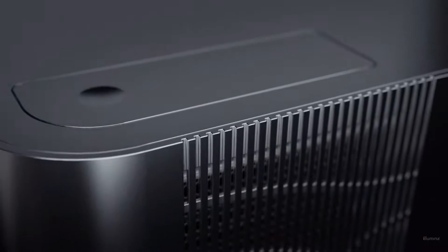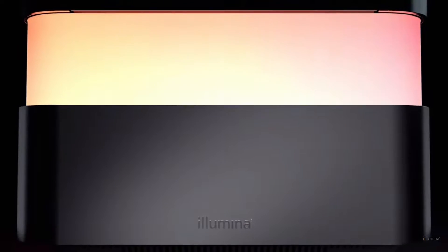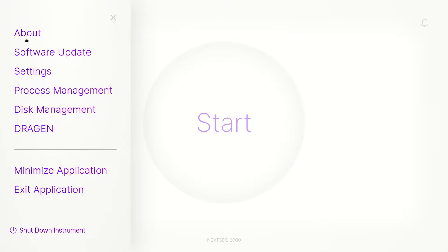To power cycle the NexSeq 1000 and 2000, complete the following steps. From the control software home screen, select the menu icon in the top left corner, then select shut down instrument.